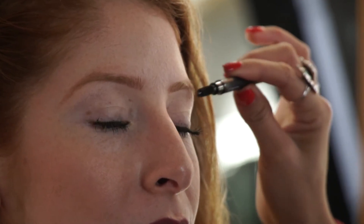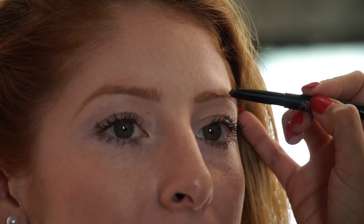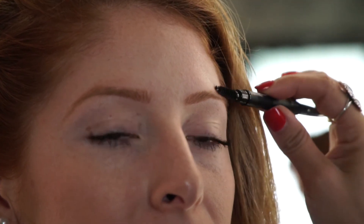Here we have Esther, my next client. She's a natural redhead, as you can see, and has really light eyebrows. Ideally I would suggest doing a brow tint just to make it easier for filling and to make them look fuller. I'm using the same technique as before — mapping by brushing up in the front and then down — which will give her a fuller brow.